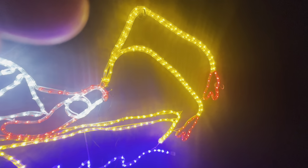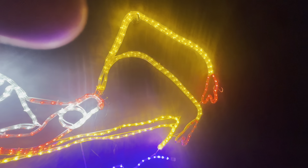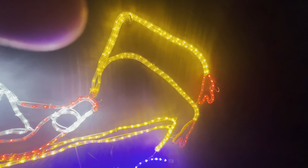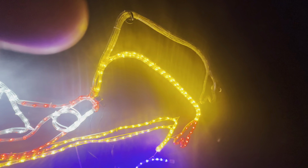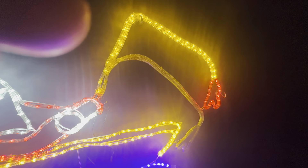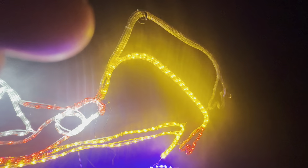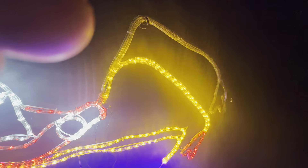That's the steady on function. Then we've got alternating between the two, then slow alternating, slow fade in, fade out, and fast flash — so you've got a couple of options there.